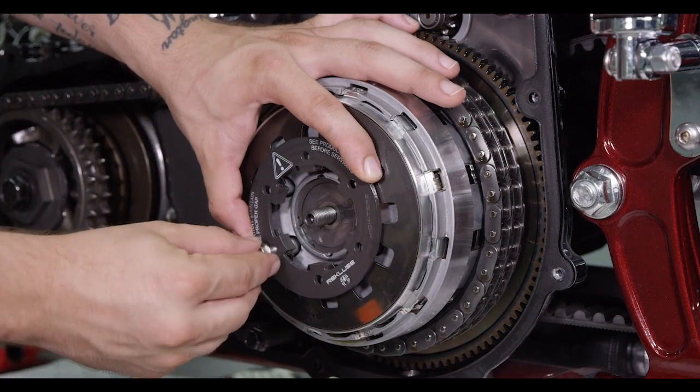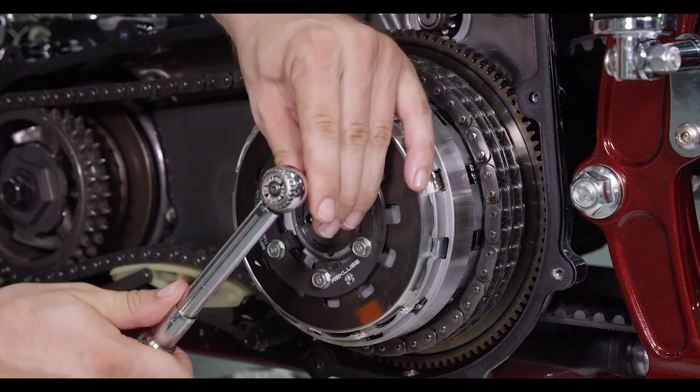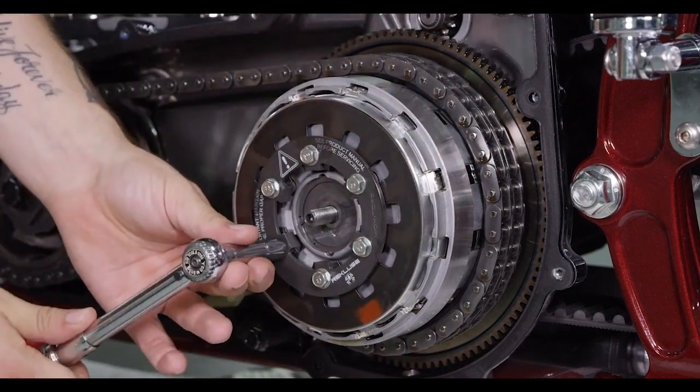Reinstall the pressure plate bolts, then torque the bolts in a star pattern to 90 to 110 inch pounds or 10 to 12.4 Newton meters.